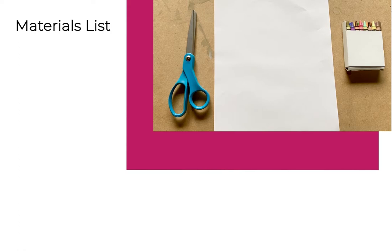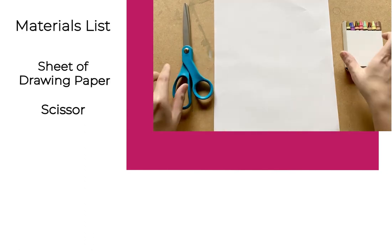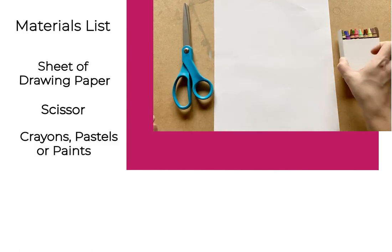For today's lesson you will need a sheet of white drawing paper, a pair of scissors, and some crayons, pastels, or paint.